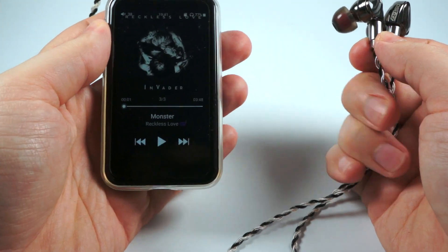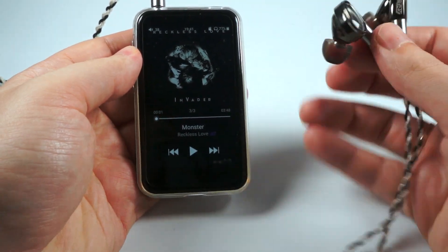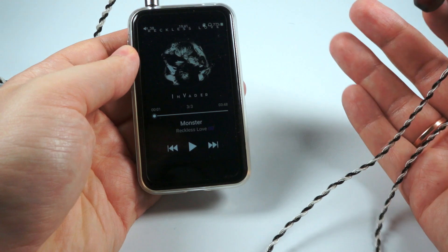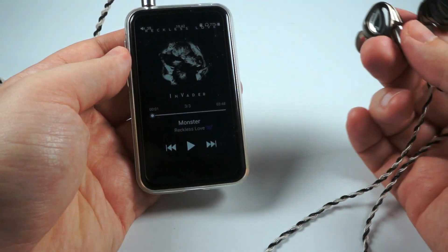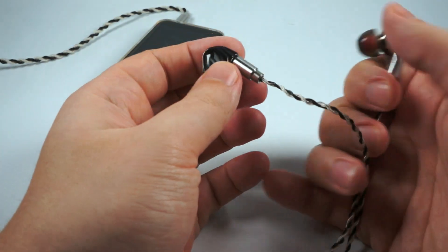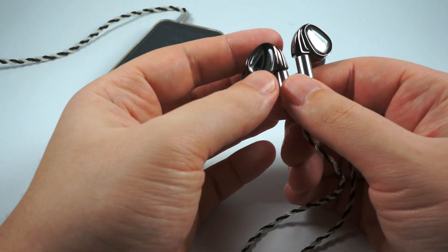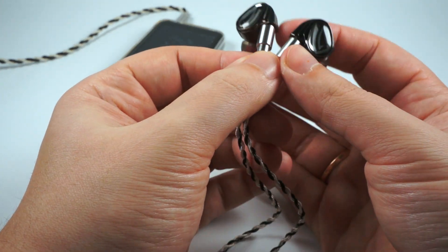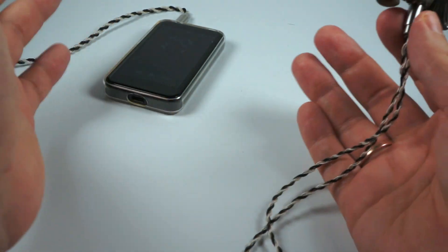Jazz and some female vocals, especially high-pitched ones, sound pretty nicely and engaging if they have a normal level of emotion. Soundstage is a bit above average in both width and depth. As an example for mids, I've got 'Monster' by Reckless Love — a pop hard rock track with good energy. It sounds almost good, but the distorted guitars lack a bit of aggression. Treble is also pretty nice — not super extended, but nicely controlled without big issues, with normal resolution and acceptable attacks.